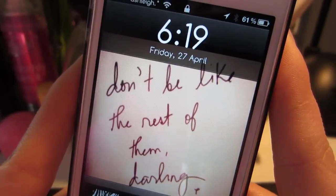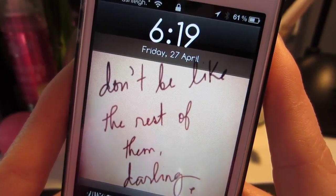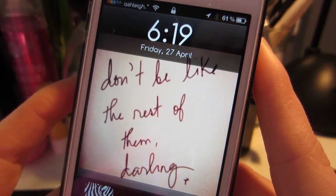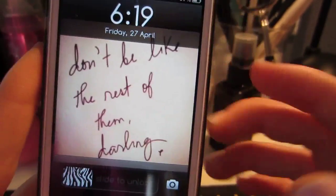I think the reason it sparked some interest with a couple of people was because I posted a picture on Instagram of a little pink and white zebra-striped battery that I have when I plug my phone in to charge.